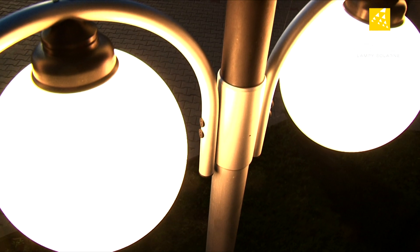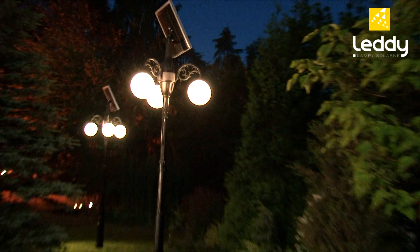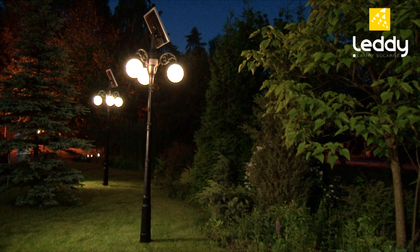The lamp's tailor-made parameters let you work uninterrupted for up to 24 hours, depending on location, season and weather conditions.